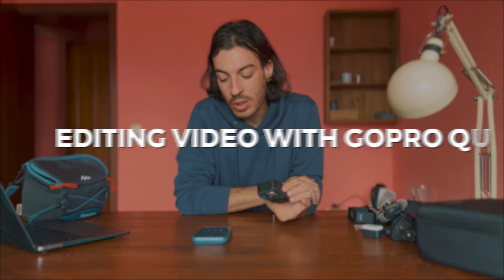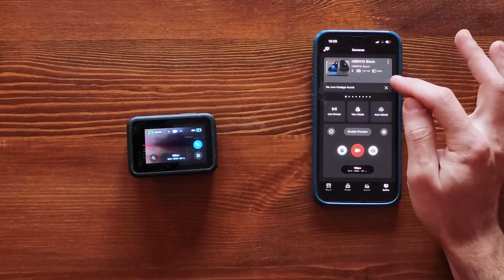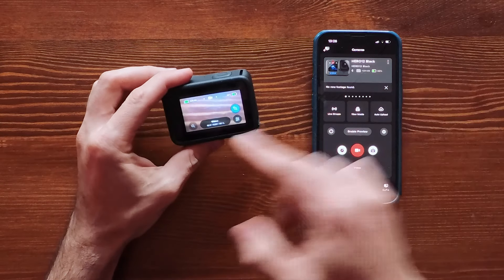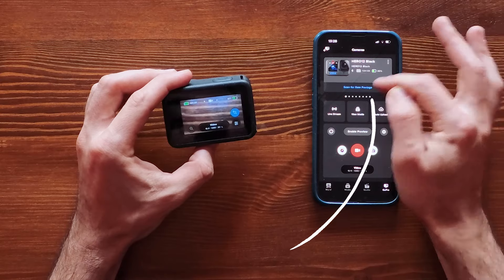Now let's move on to the bonus section: editing with your smartphone using GoPro Quik. Download the free app from the app store and connect it to your GoPro by enabling Bluetooth on both devices. Once connected, you should see your GoPro in the app. If it's your first time, there will be a download button to transfer all footage from the GoPro to your phone. You can also choose to upload the footage to GoPro cloud to free up space on your SD card.